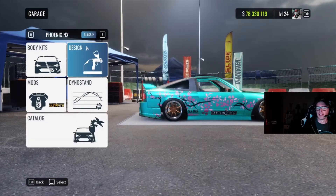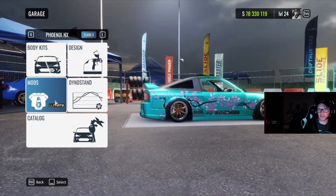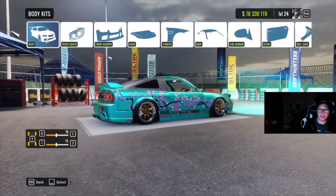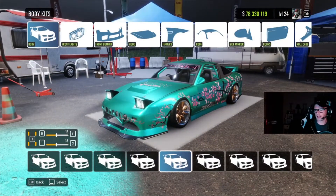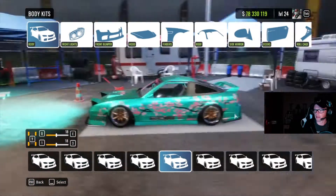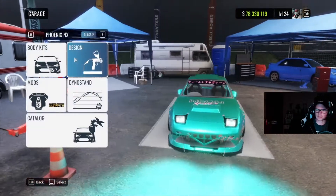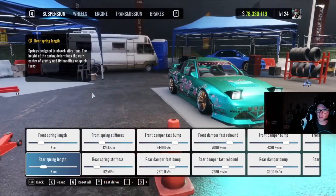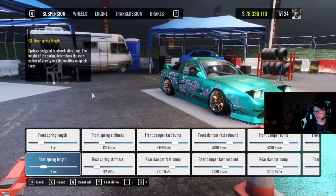First thing you're going to need to do is go to Class 2, find this Phoenix NX, put the ultimate mod on it and a body kit — I am currently running this body kit right here. Then you'll hop over into the dyno stand. At this point you're going to want to pause the video and do whatever you need to do to get this tune transferred onto your vehicle.